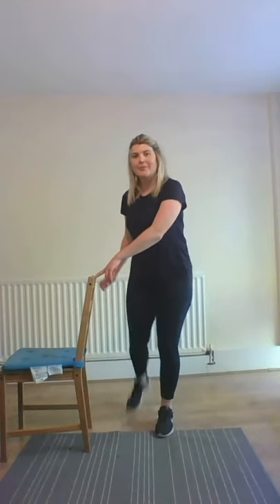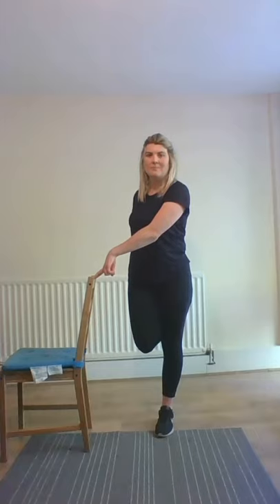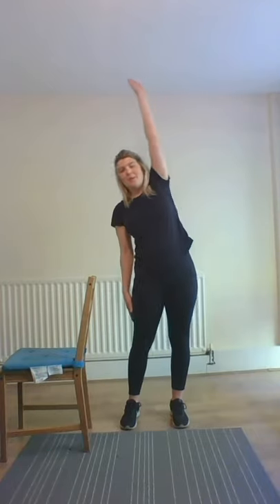Changing legs — holding onto that chair to help with balance. We're taking our right arm across our chest, wrapping our left arm under it, pulling it closer to our chest, feeling it in our right shoulder. Changing arms — left arm across the body, right arm curling under, pulling it closer to our chest, feeling it in that left shoulder. Popping our arm straight up above, bending to the left. Changing arms — left arm up, bending to the right. One more time on each side.